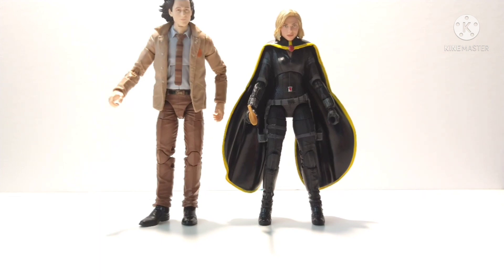Since I have the SH Figuarts Black Widow for my Avengers shelf, this extra figure is a good fit for a Sylvie stand-in. Comment below what you think about this custom, whether you're going to try it, or if you have better ideas. I'll try my best to answer every comment and I'll put a love on it so you know I read it. If you have suggestions to improve this custom or ideas for what you'd like to see next, comment below. Thanks for watching and I'll catch you guys later.